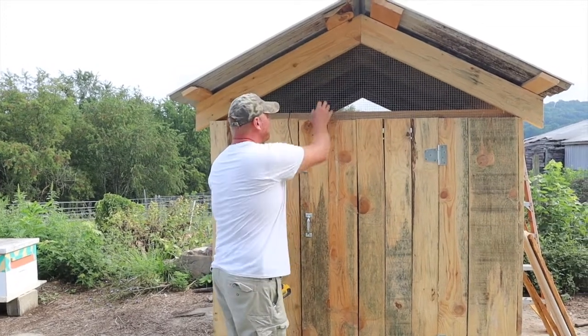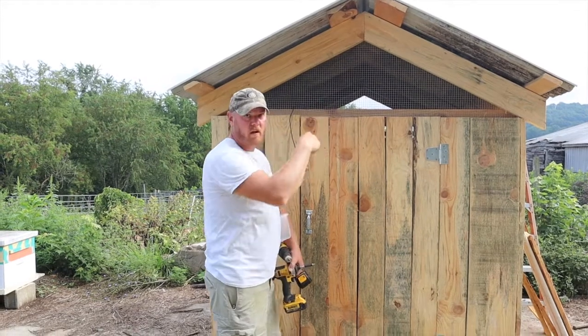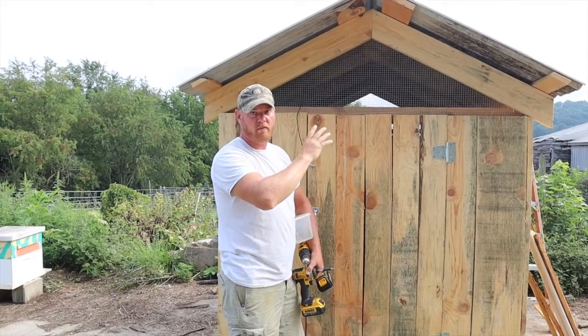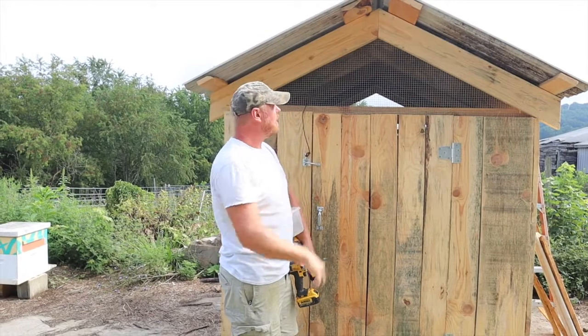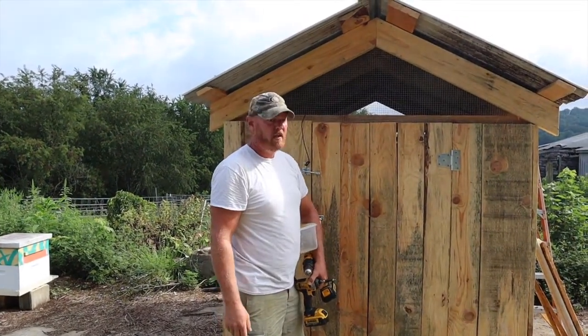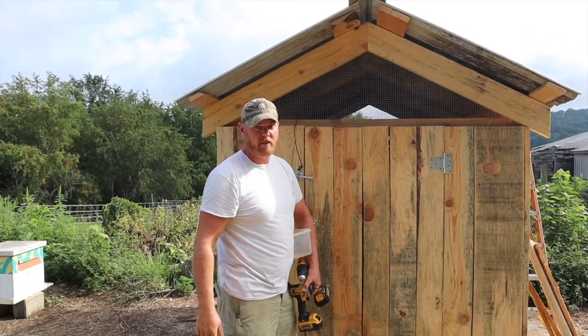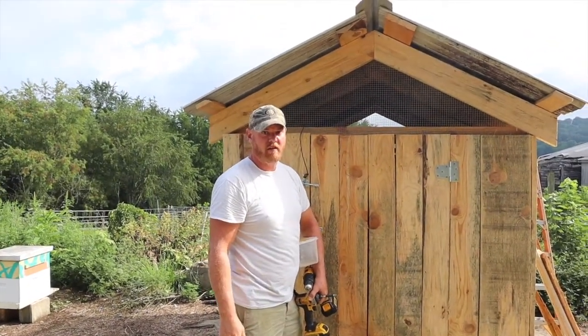This winter, we'll probably have to put a piece of plywood over these hardware parts — the gables is what I'm trying to say — where we did the hardware cloth. But we may not. We'll have to see how the chickens are doing. But I did it like this for ventilation, because summertime you definitely need a lot of ventilation for your chickens.